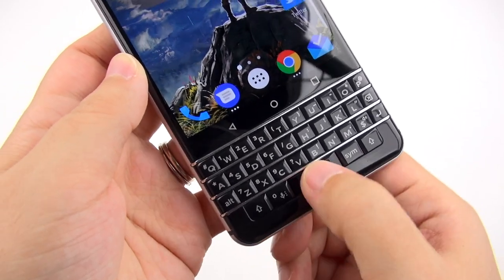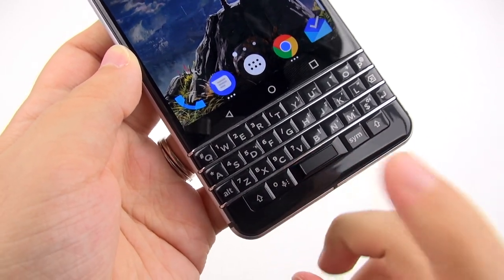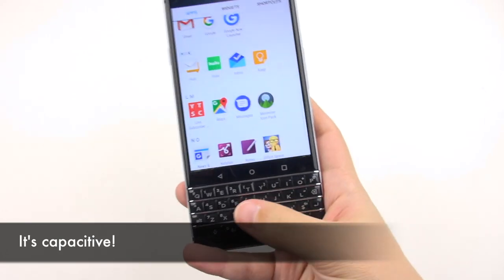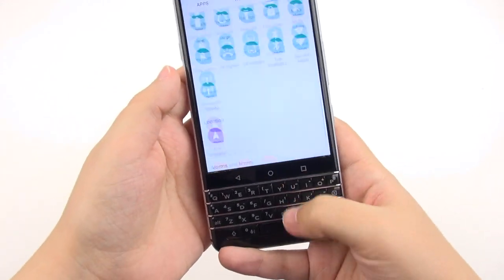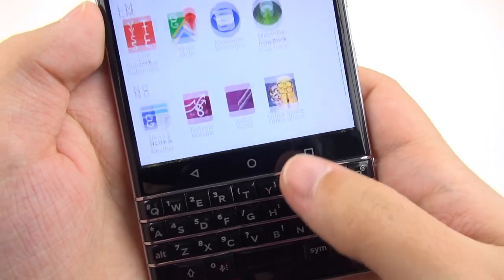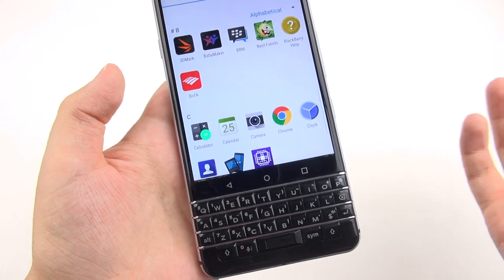I kept thinking that pressing on the spacebar was going to act as a home button, but it's only these capacitive keys at the top. I eventually got trained away from that — this is simply a spacebar. This isn't just any ordinary keyboard that just lets you type on it. It's also capacitive, so you can swipe left and right, and also up and down. This works really nice when scrolling up and down webpages — kind of like having a mouse or a trackball, reminiscent of the trackball BlackBerrys used to have.